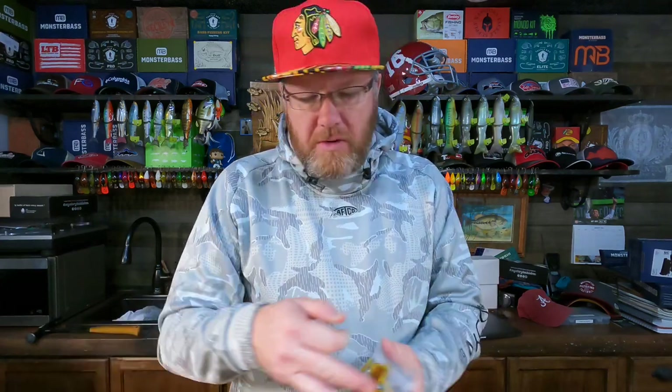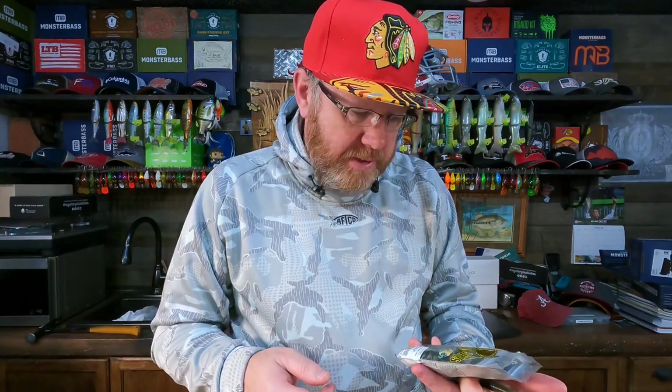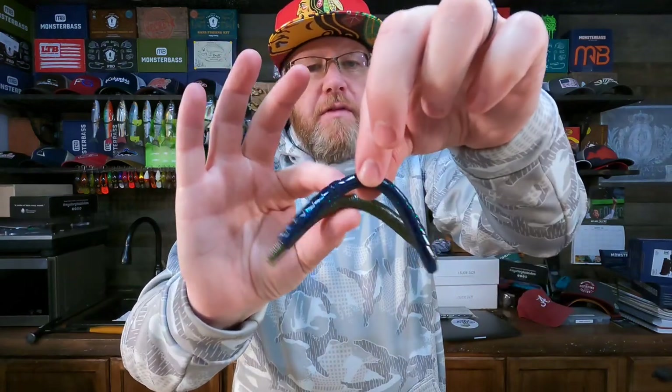Even though he's got a stick bait he would wacky rig, I just think you can't fish a pond without a Senko-style bait. I don't care if it's a Senko, a Yum Dinger, a Strike King Ocho, or a Bass Pro Sticko worm — you've got to have a stick bait. I know you can wacky rig the 48 and it's a good alternative, but you've got to have a Senko if you're fishing a pond. You can wacky rig it, Texas rig it, do a lot of things with it. That's essential.